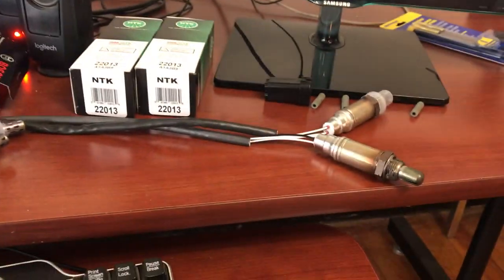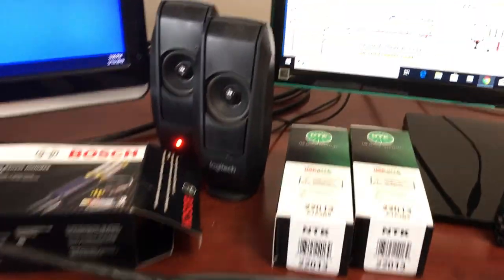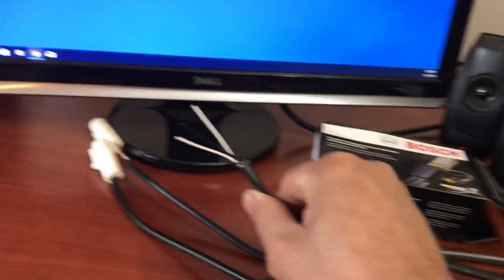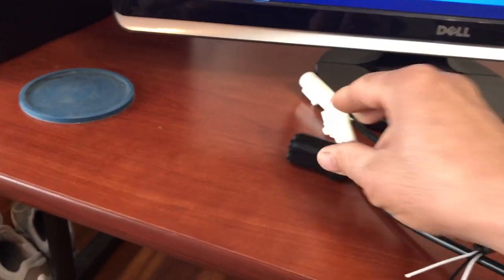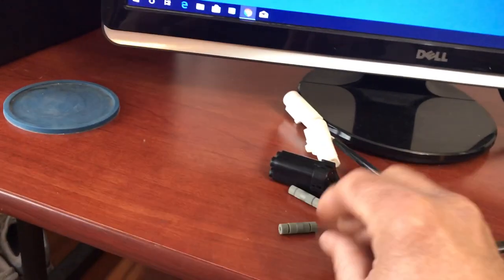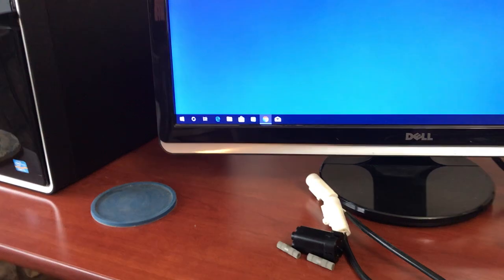Here are the oxygen sensors. I've got two different kinds here. The INTK has a longer harness on it. The Bosch — I'm going to cut that plug off. They come with some kind of little kit, but I'll cut that off.